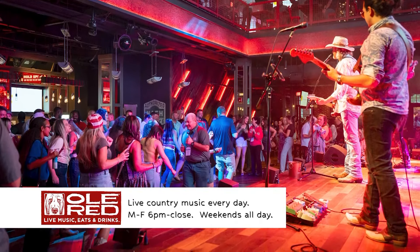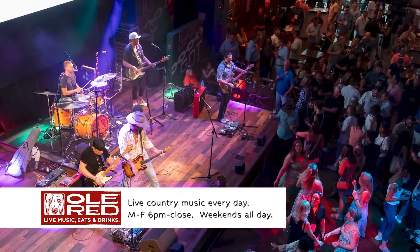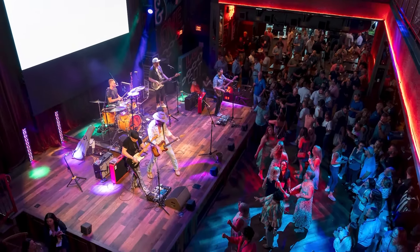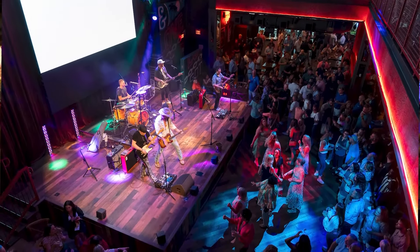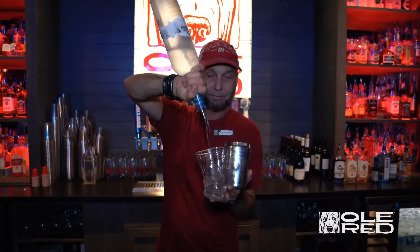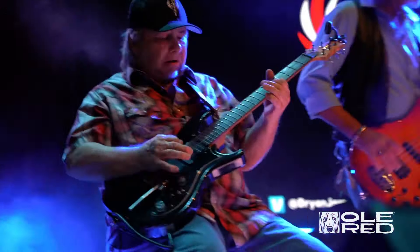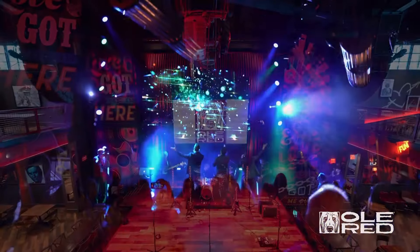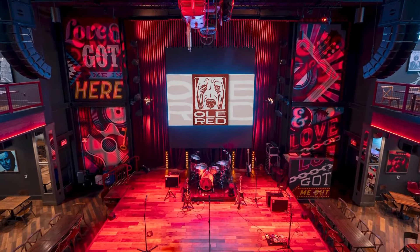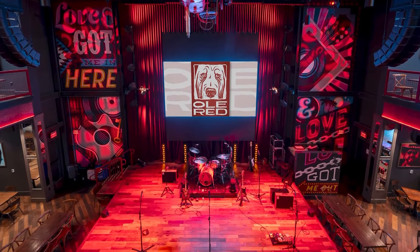For our weekdays, we have it at nighttime for dinner. And then for the weekends — Friday, Saturday, Sunday — we do it all day. That sounds like so much fun. I love when you walk into a space and there's live music. We've got a second-to-none sound system. We have our own AV department running the lights. At nighttime you're going to have the fogger running, so it's a concert-like experience.